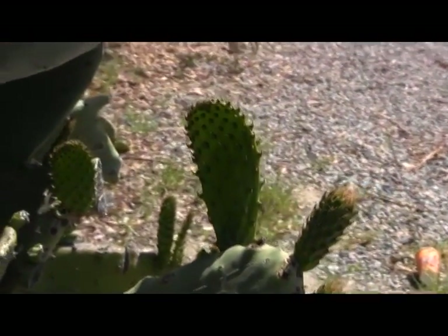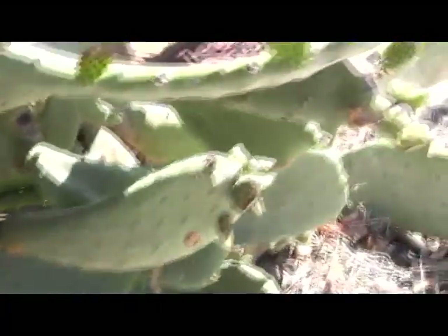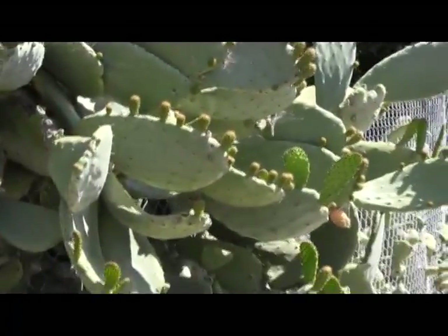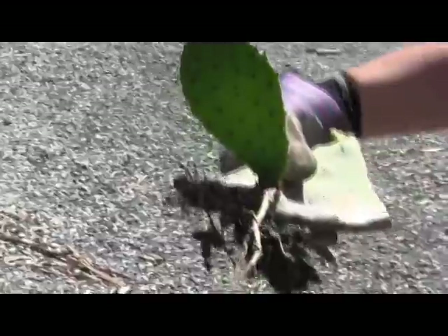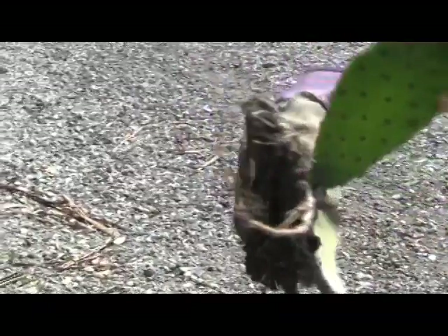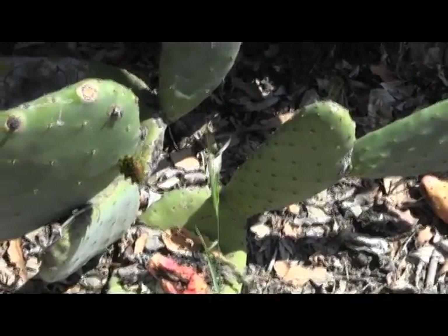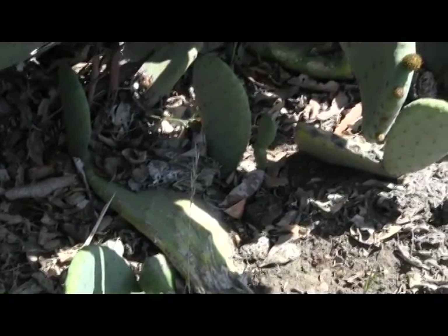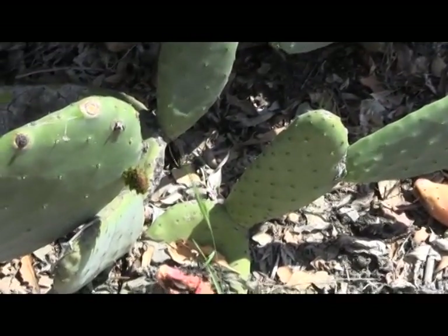Delicious in burritos and with scrambled eggs. And then we have the tunas, which are an excellent fruit of the desert. There's a great perennial vegetable and fruit plant for your yard. A chunk of paddle that was cut to the ground sent out a big old root and made a paddle — so we've got a brand new nopales plant. This is a very easy plant to grow from cuttings. Every bit of it roots. These things turn into a real jungle of thorns if you're not careful, so be careful with any piece that gets laid on the ground, because it becomes a new cactus.